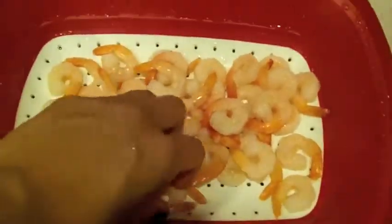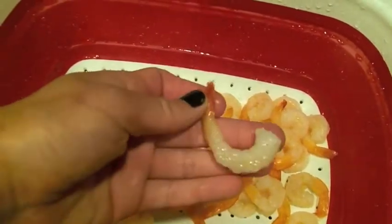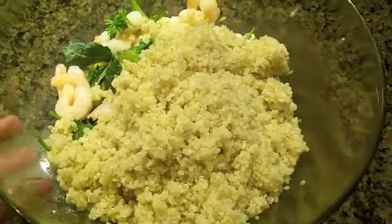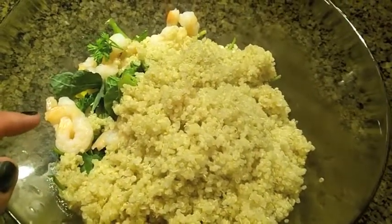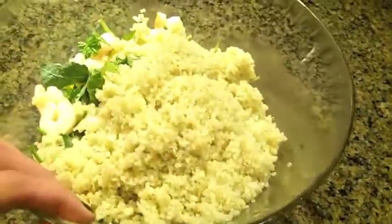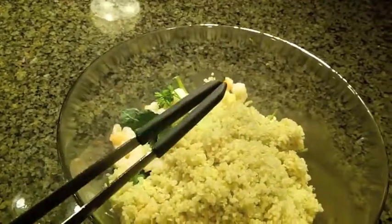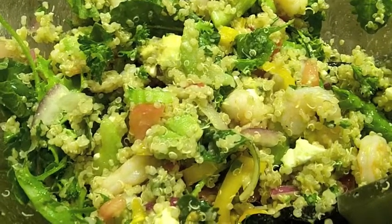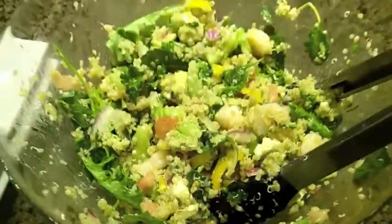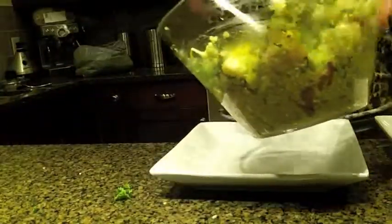Next step, I de-thawed some shrimp — not the baby ones, just kind of in between. I'm going to take the tails off and then add them into the bowl. You can see the shrimp are in there, and I added the quinoa right on top. It's still hot at this point, but that's perfect because it's going to blend the ingredients a lot better when I stir it around. Here's the finished product — lots of color in there, super tasty. All the juices at the bottom are now blended in, so I'm just going to go ahead and start serving these on the plate.